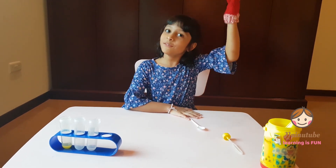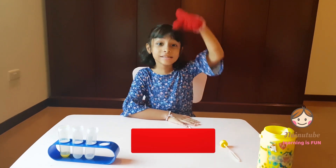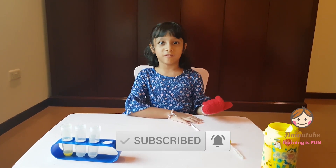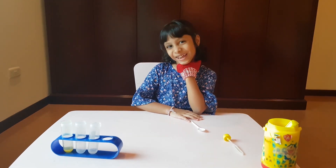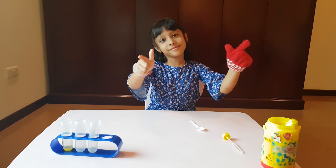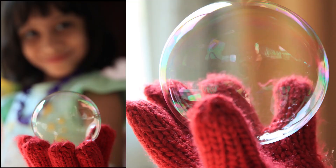So give this video a thumbs up, click subscribe and ring the bell to receive notifications every time I post a new video. I'll see you in the next video. Bye-bye!